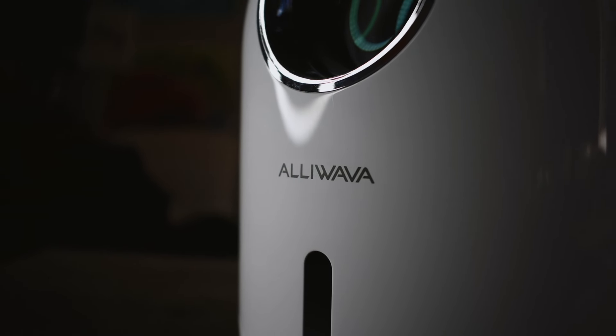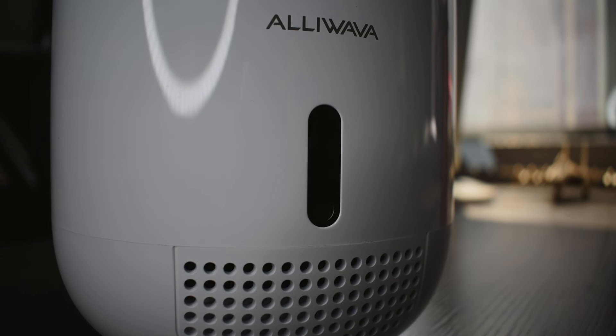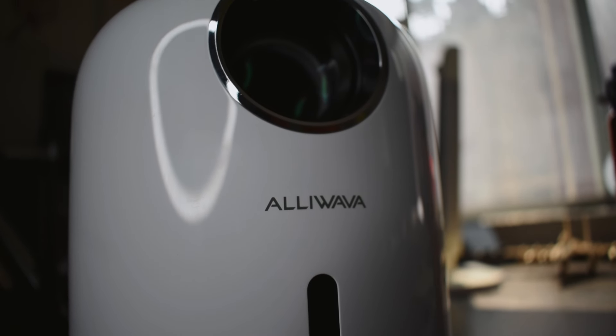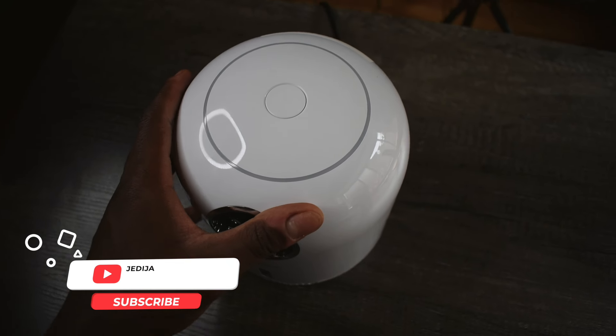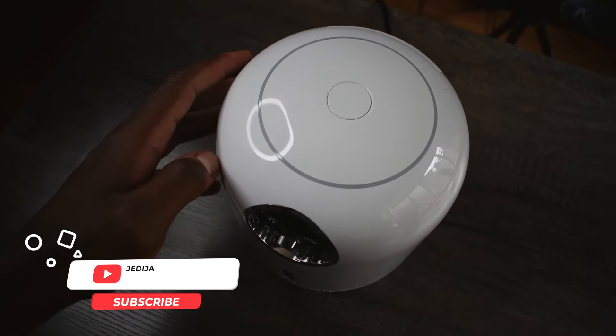This is the Olivaver PR50 projector. It's a good projector — it has some things that shocked me and some things I really like. Before I get into all that, if you're not subscribed, make sure you subscribe and ring the bell so you can get notifications whenever I upload videos like this. I do other tech reviews — headphones, etc. — just so you can stay up to date.